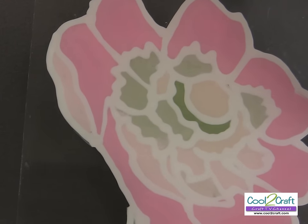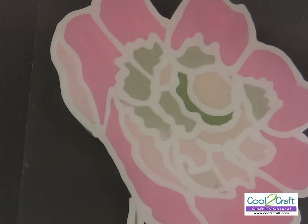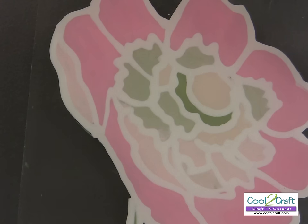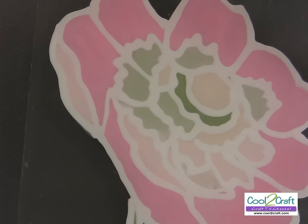There are a couple of different ways to finish the background. You can paint it with a solid color like I have done on my large floral design, or let me share a couple of other different ideas.